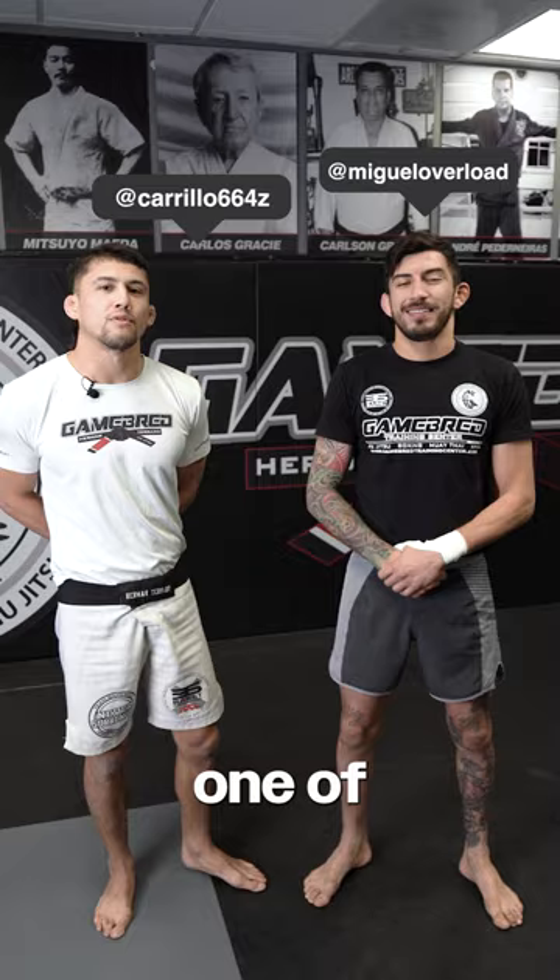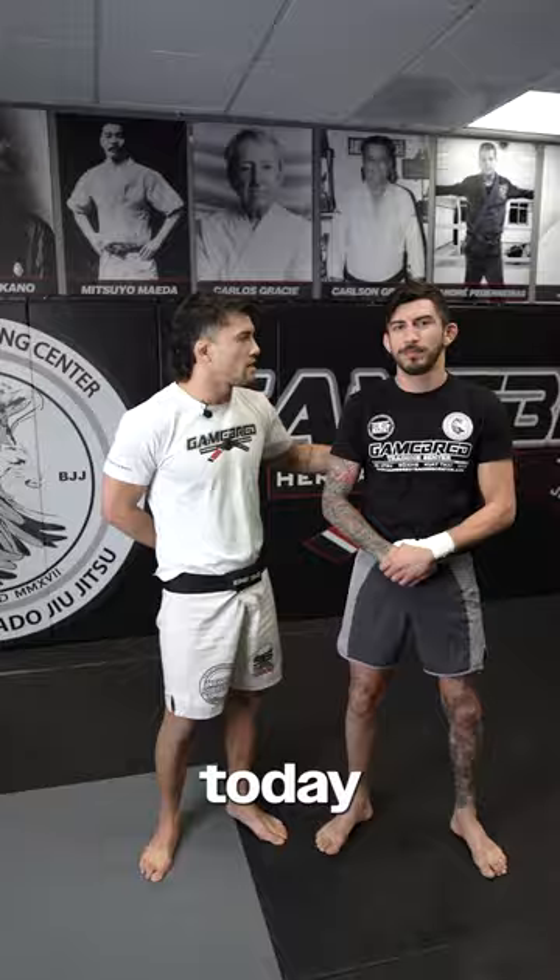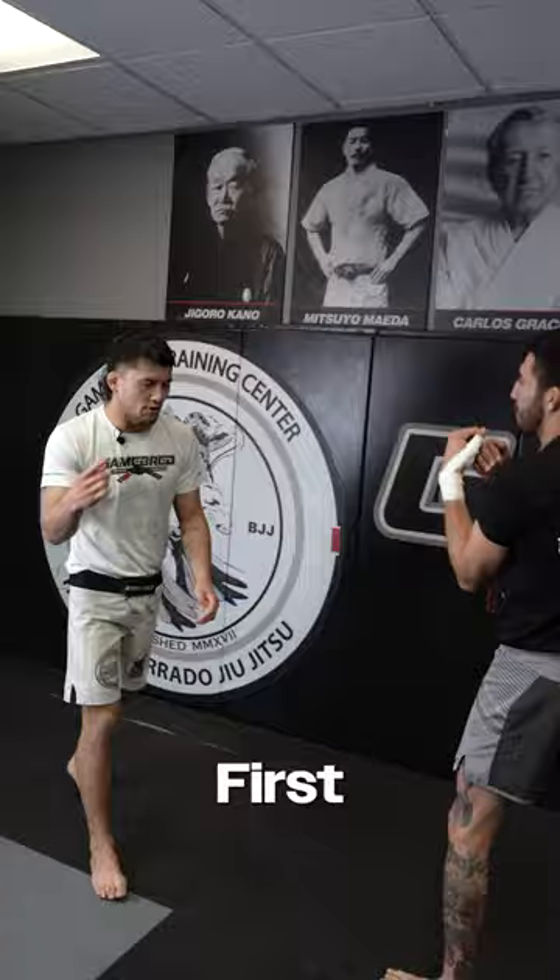Hey guys, how you doing? My name is Brandon Carrillo. I'm one of the striking coaches here at Pember Training Center. Today, I'm gonna show a basic takedown with my training partner today, Miguel Pemberton.